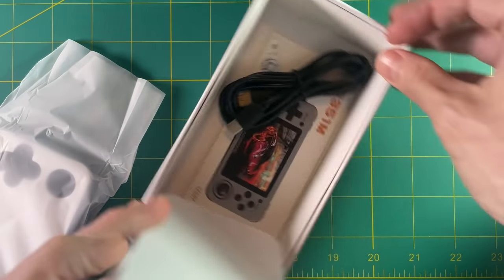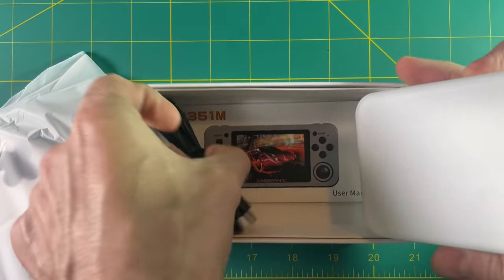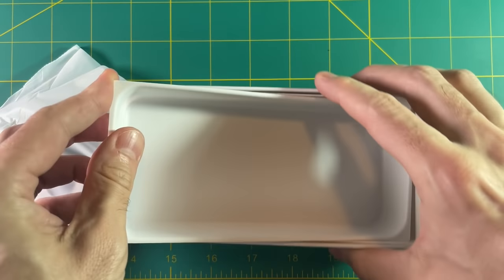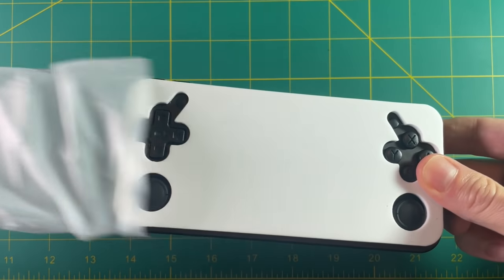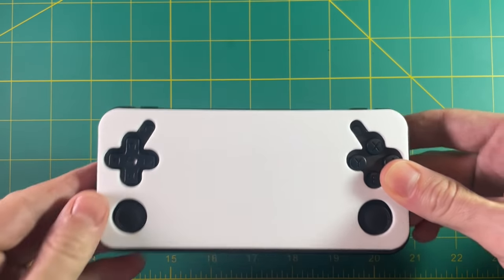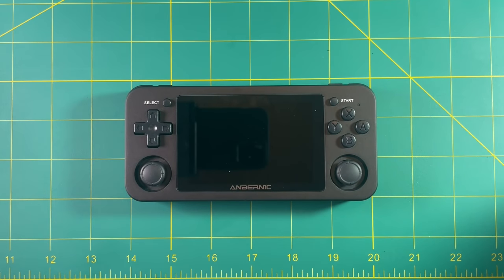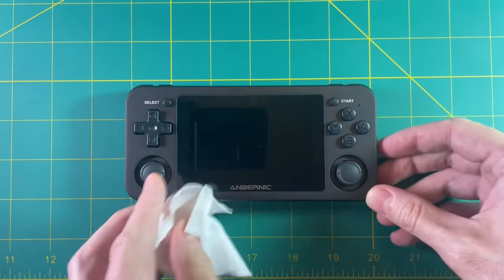Inside the box you're gonna get a USB-C cable as well as some instructions. And so here we are.